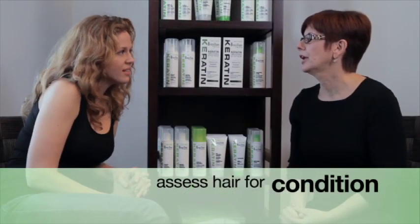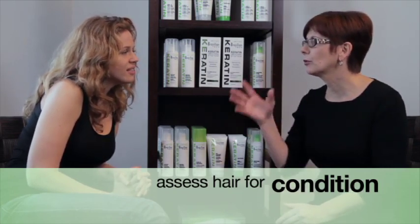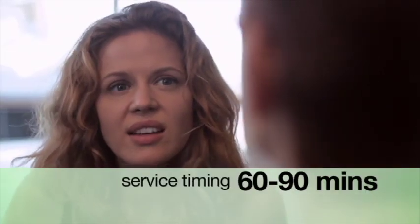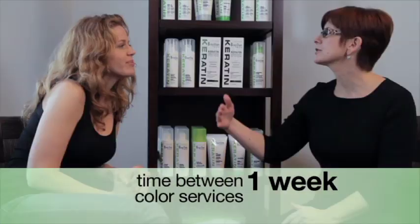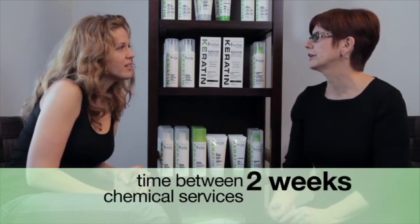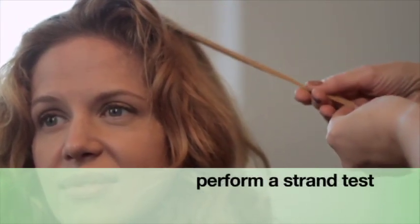Evaluating hair is always the first step. Its texture, porosity, and integrity will determine which steps to follow and how long the treatment will take — about 60 to 90 minutes, start to finish. If hair is color-treated, wait at least one week after the color service before applying the smoothing treatment. We recommend you wait two weeks after any chemical straightening service. If hair is bleached or highlighted more than 40%, always perform a strand test.